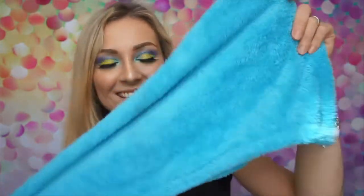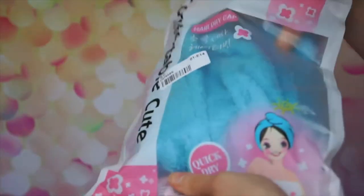Hi guys, hope you are all well. Today I've got for you some amazing product which changed my life honestly, and this is a towel for wet hair. So when you wash your hair and need to dry them, you can just put this amazing product on your head and it really works, honestly.